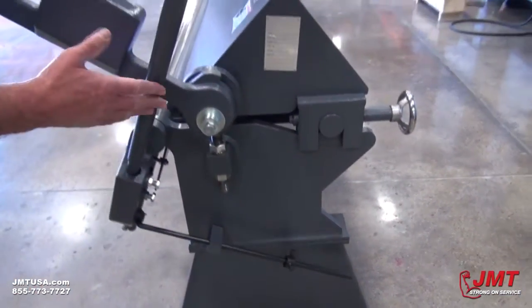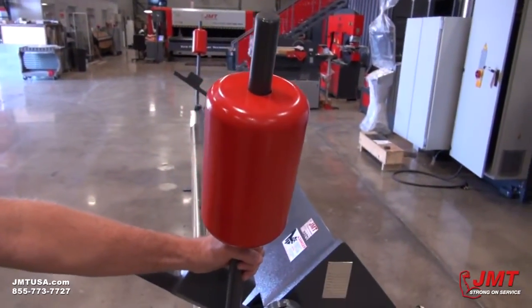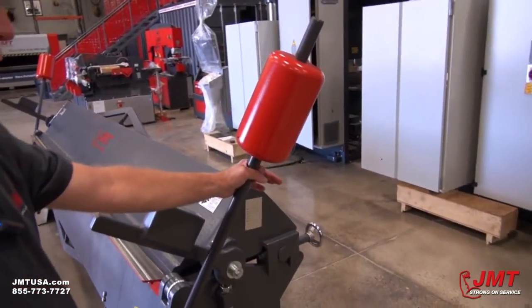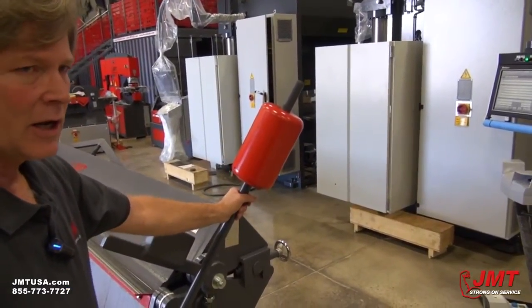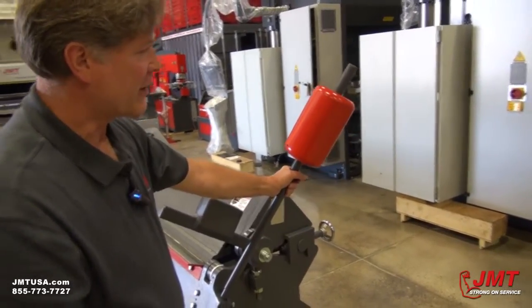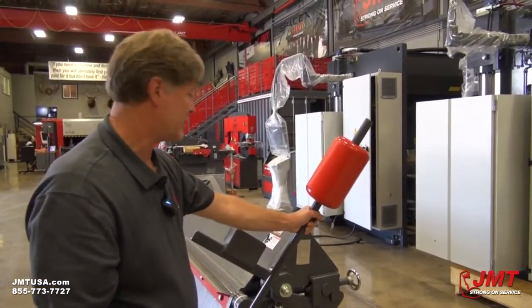We've also got counterweights that allow you, depending on the length and thickness of material you'll be bending, to give you some extra force to bend the material. If you do thinner material, you may want to move this down so there's not so much counterweight force. And as you get thicker material, you'll move it up here because it'll give you more leverage to bend the material easier.